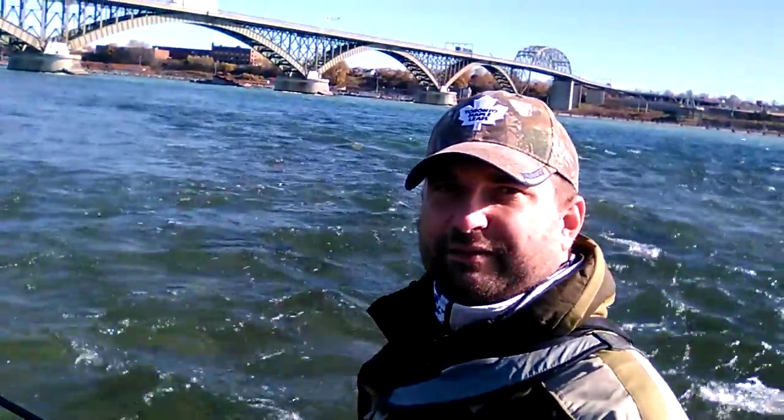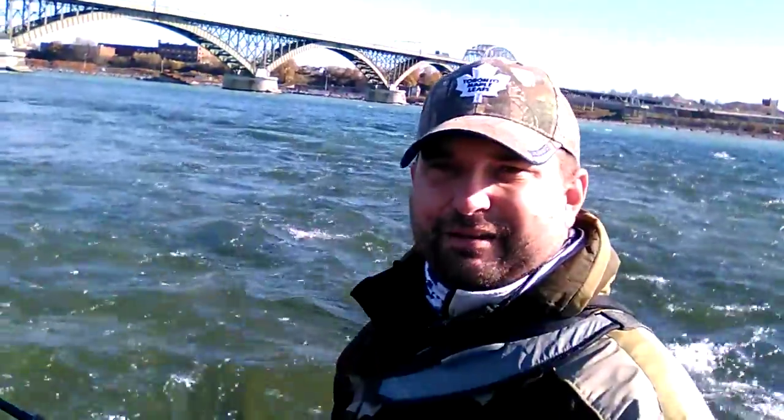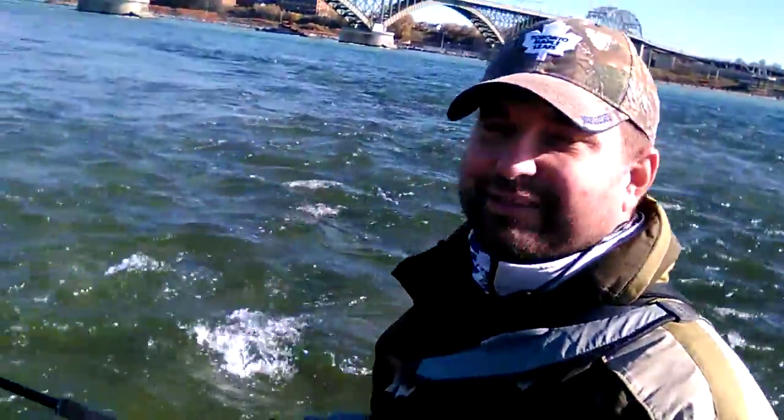Good morning and welcome to Fort Erie, Ontario, Canada. It's Alex here and I'm currently sitting in the Niagara River, the upper Niagara. Just up from me is the old fort, part of our heritage during the War of 1812 when we beat back the Yanks. It's history, it's a fact.